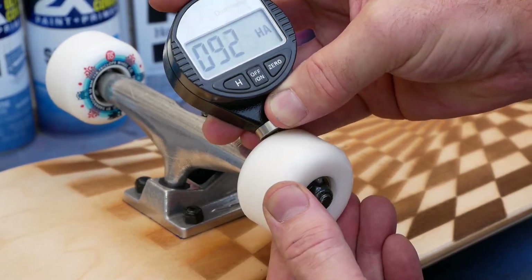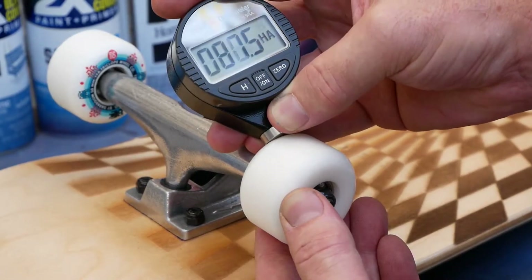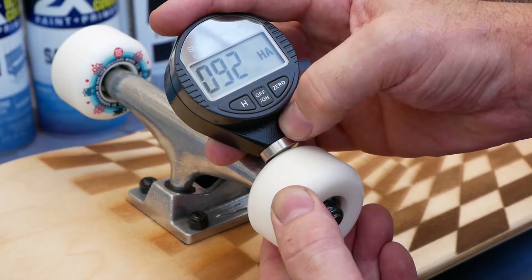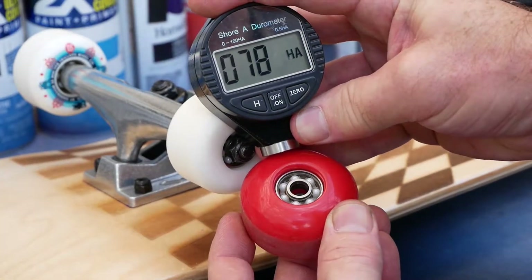You get a ballpark figure for how hard the wheels are. This is great for after you've worn the labels off your wheels, or if you accidentally get them mixed up in a bag, or just to do quality checks on any of the wheels you might buy.